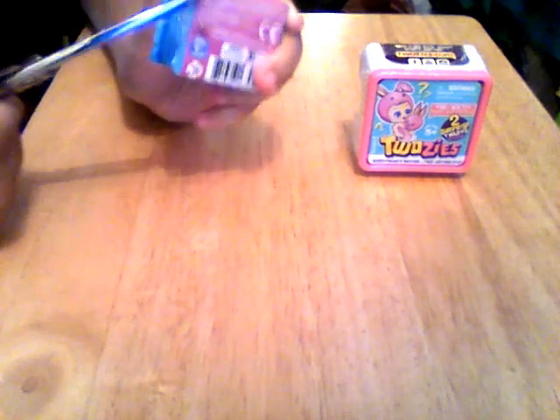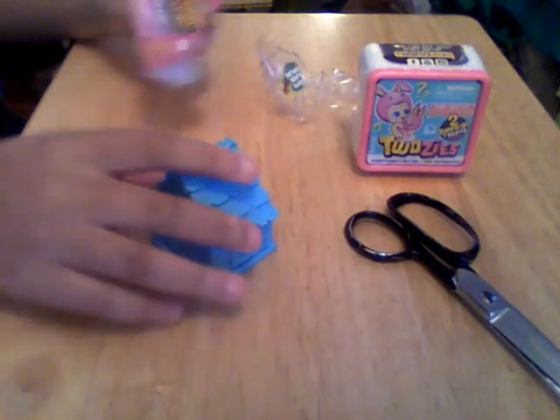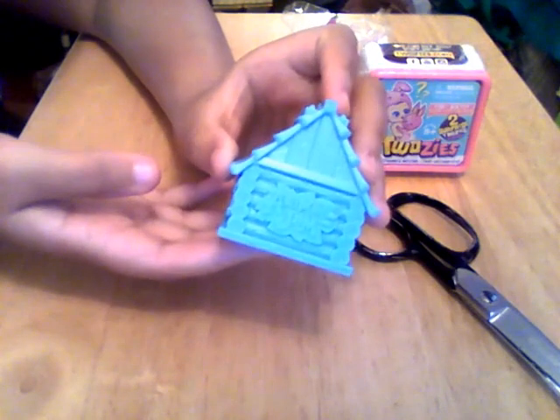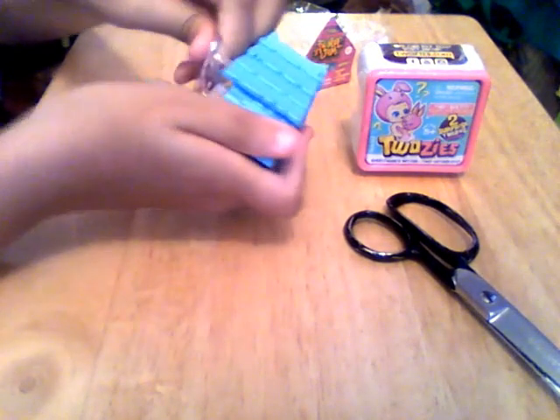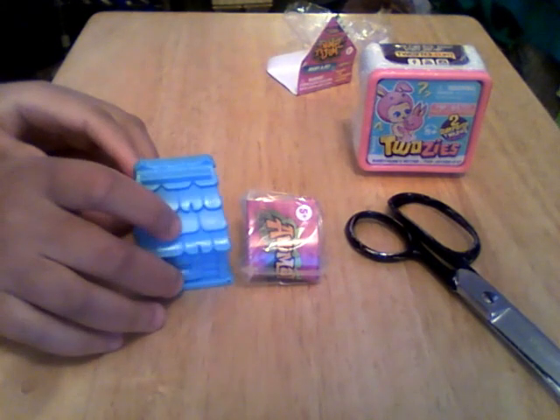I'll just put a little hole in it. I hate using these scissors because they're all metal - it jerks back. Okay, so I put all the wrapping over there. This is what the house looks like - this is the front and this is how you open it. Inside we have a little plastic pack and I'm trying not to look at it. I'm sitting at a different angle so I can't see the pet if I'm holding it like this.